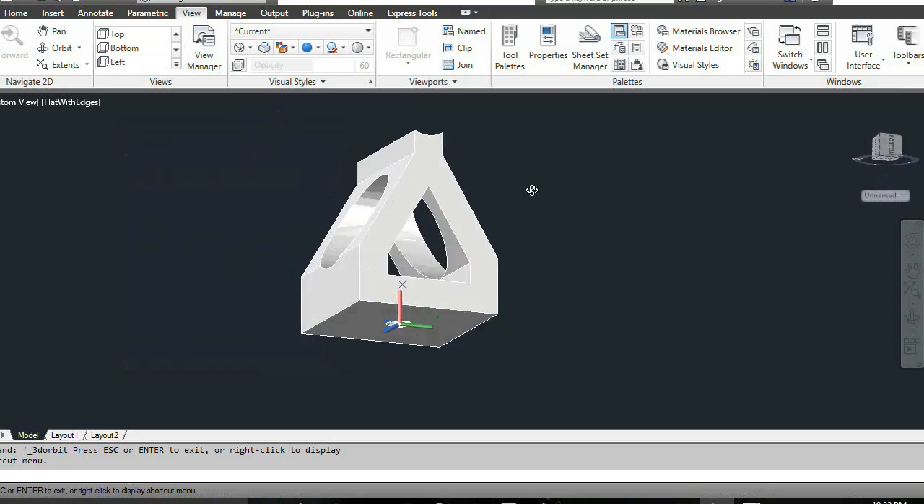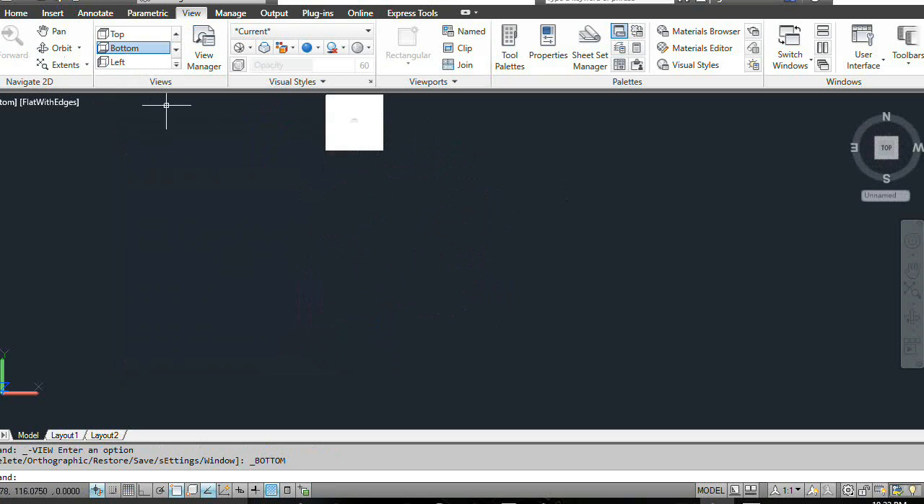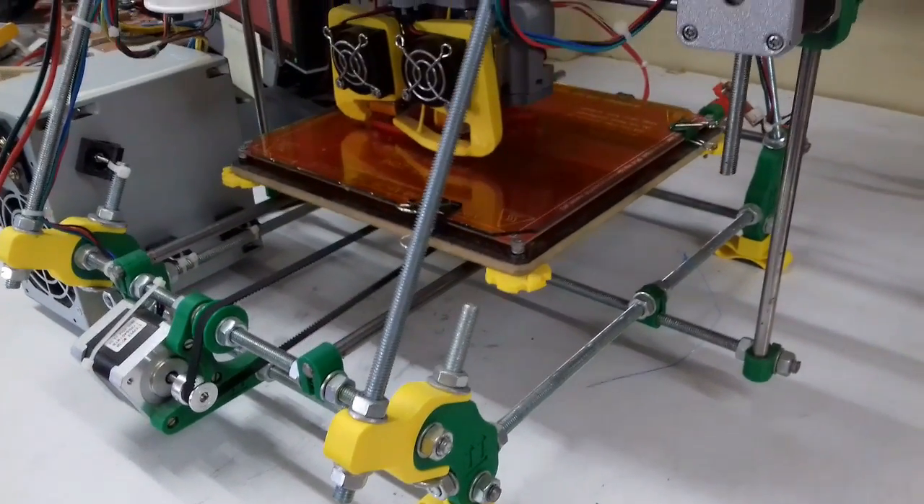Power supply holder. This holder consists of three or four triangular pieces that can be zip-tied into position on any two adjacent threaded rods.